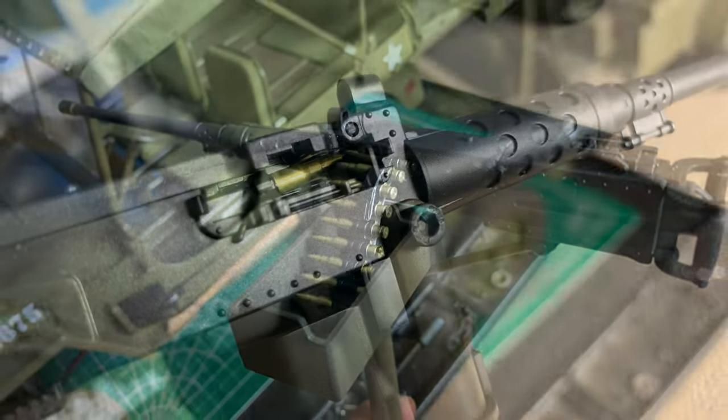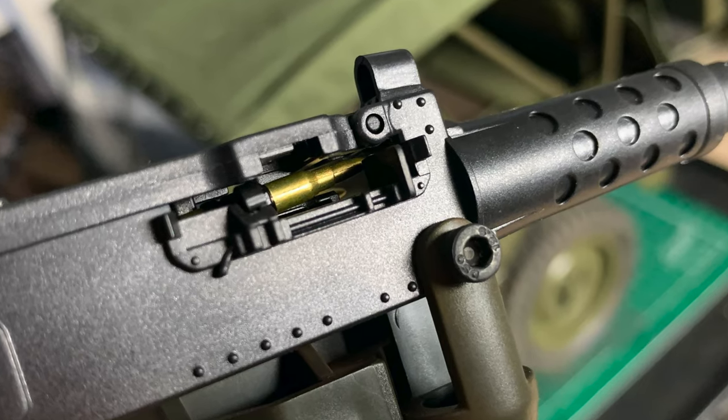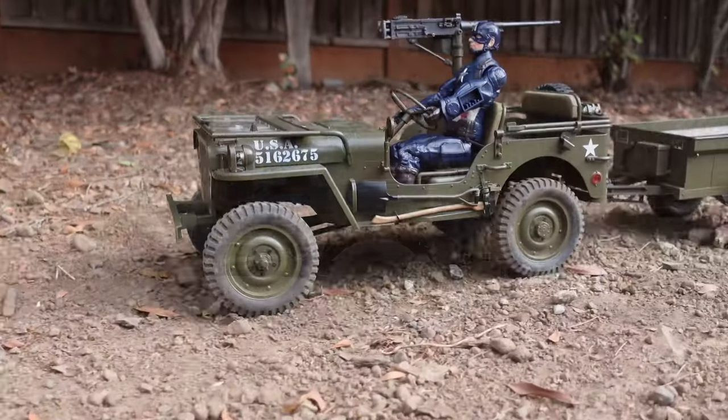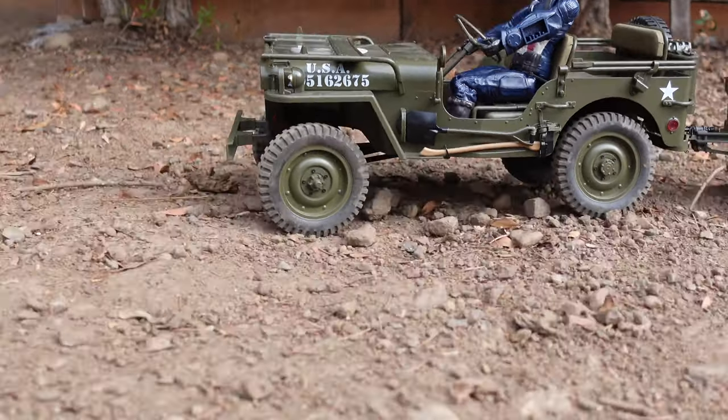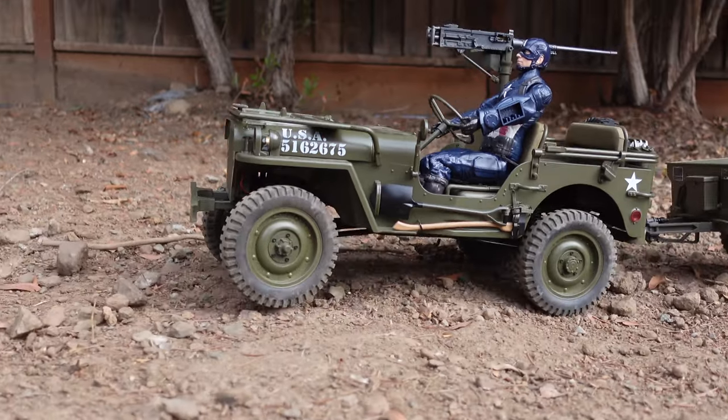Last time we were just in the backyard but today we are actually gonna venture out into the creek. Look at that detail — how scale is that? We're using a new GoPro Hero 10 to give you a little bit of slow-mo in high-res.